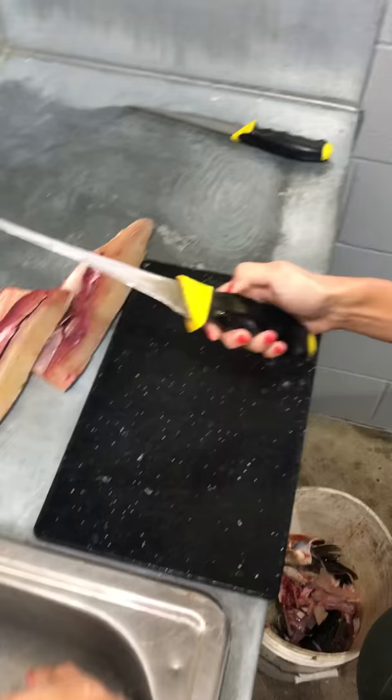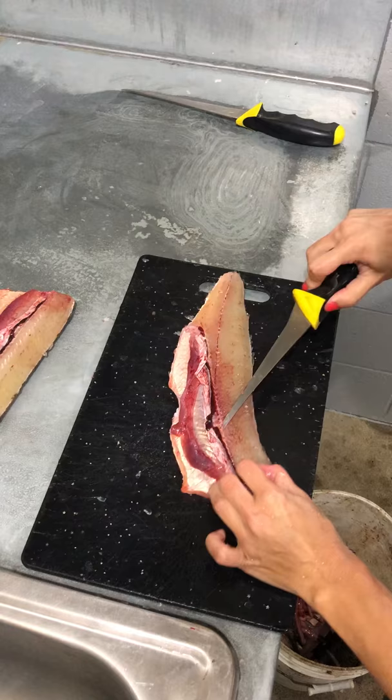I'm going to switch blades to a narrower one. Then I'm going to come back and take the ribs out.